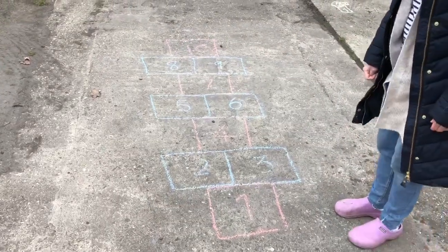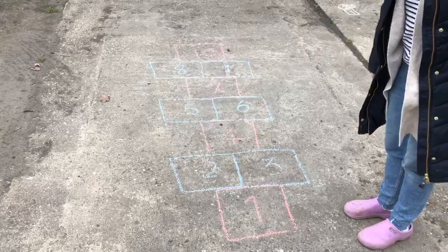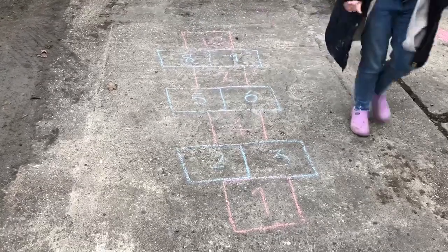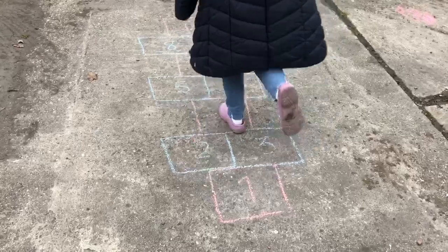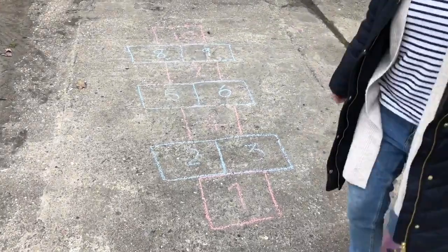Our next idea: using some chalk, draw yourself 10 squares and create a game of hopscotch. You can even count the numbers at the same time — 1, 2, 3, 4, 5, 6, 7, 8, 9, 10. Great fun and gives you some exercise as well!